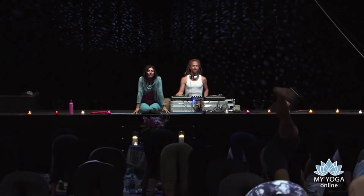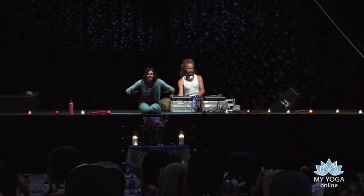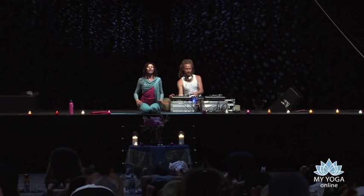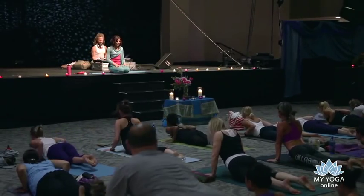Inhale, lower your knees, your chest, and your chin — ashtangasana. Bend your elbows and sweep forward through the heart, come up into cobra. Exhale, downward facing dog.